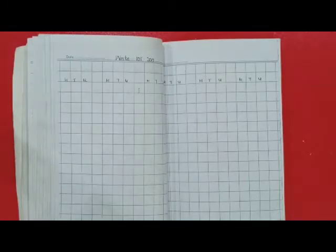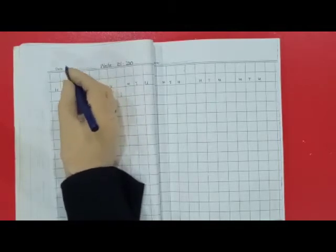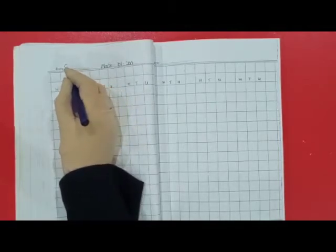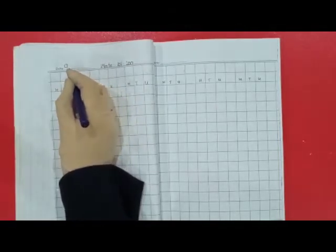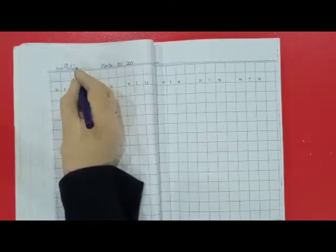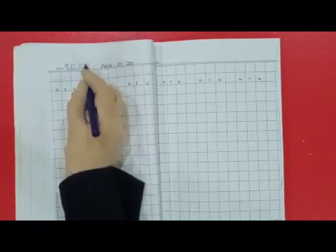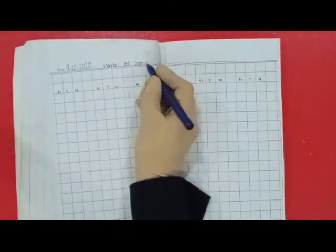Dear kids, do you remember? Whenever we start our work, we will write the date on the top. What is the date today? 9th. Which month is going on? December. Which year? 2020. And this is your homework.